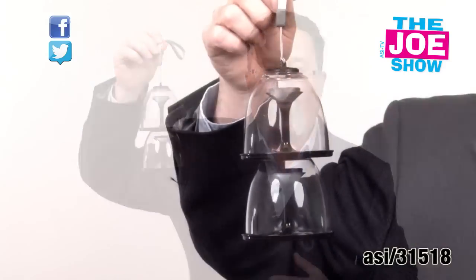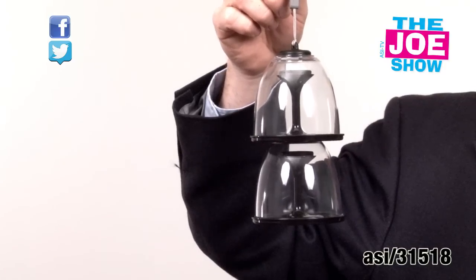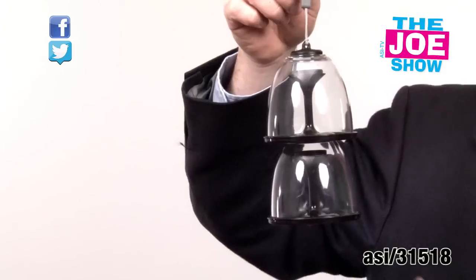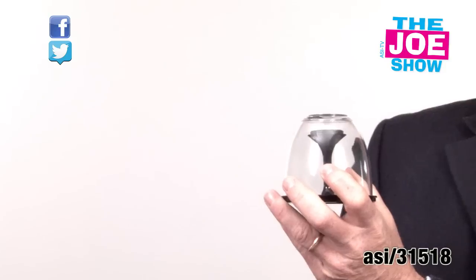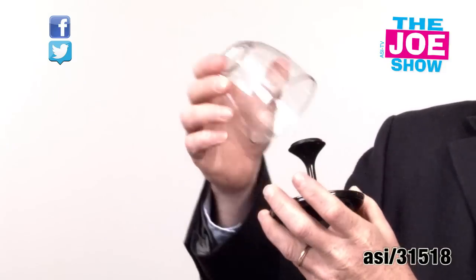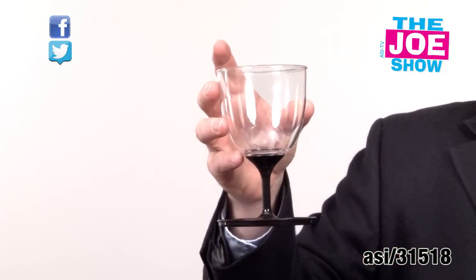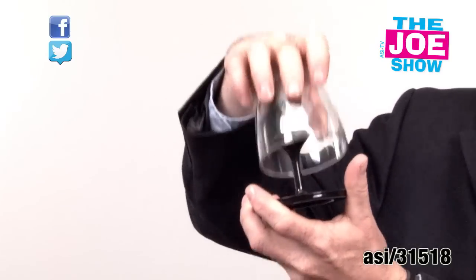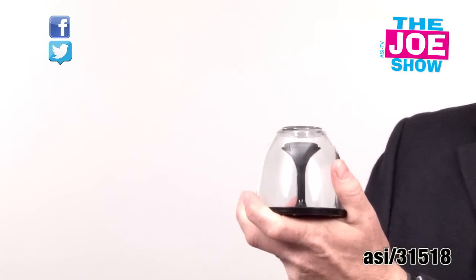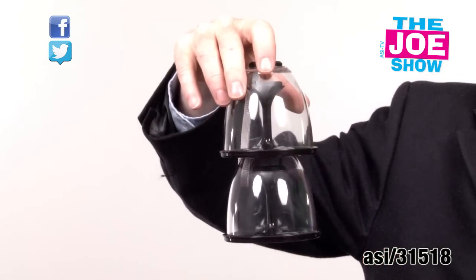The next product is pretty cool. This is a drinkware special — it's actually two wine glasses. I'll show you how it works. We just twist them off. I take the top off, then that twists on and now I have my wine glass to go. Go on a picnic, have a little vino. When we're done, we just put them back together, twist it together, and put it in my backpack or in a picnic basket.